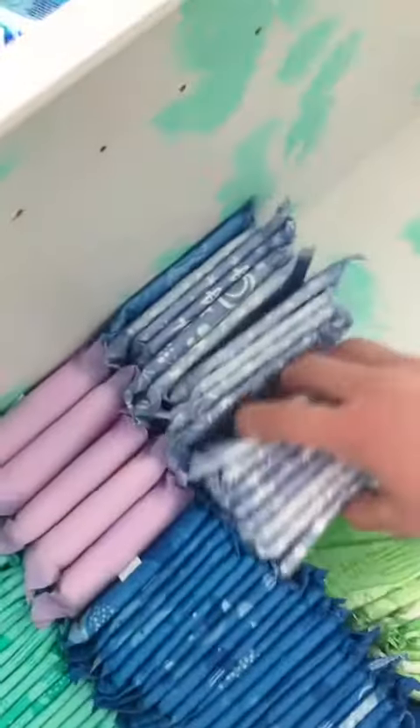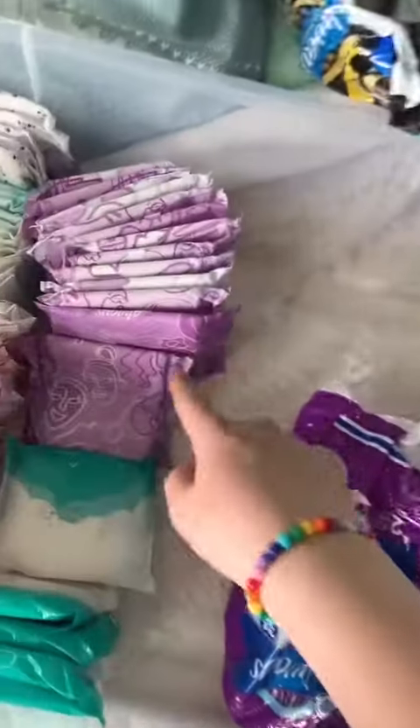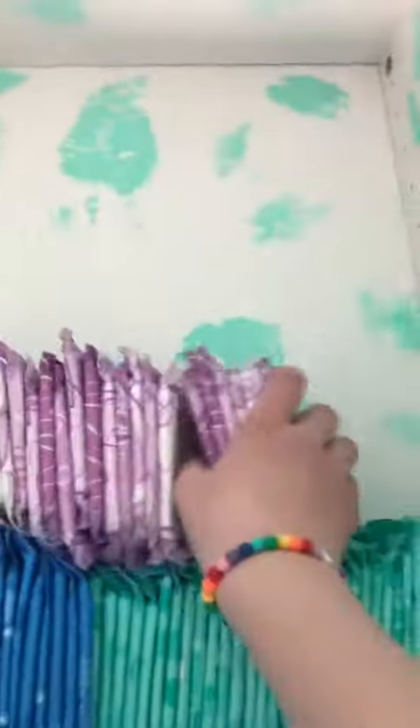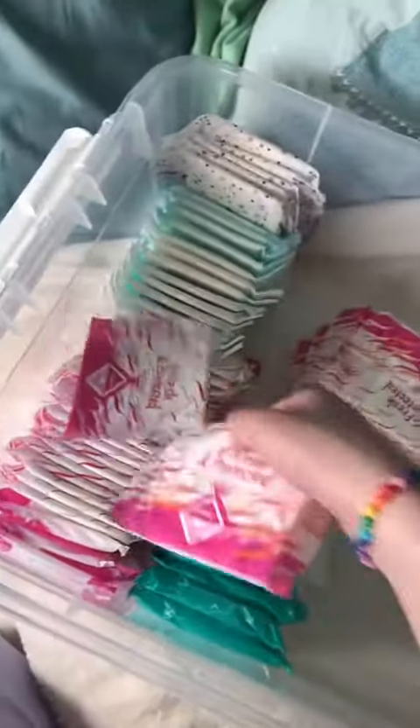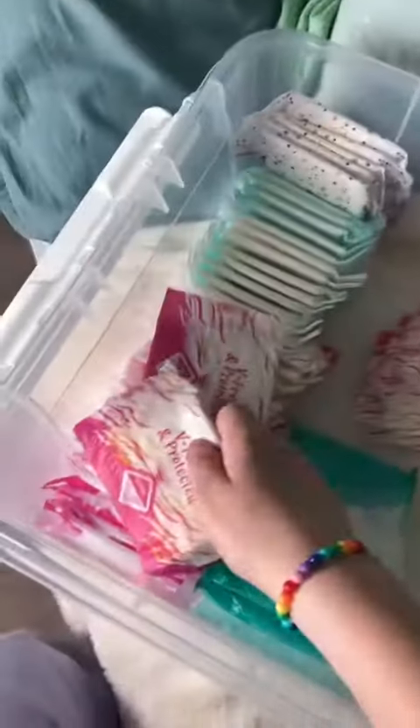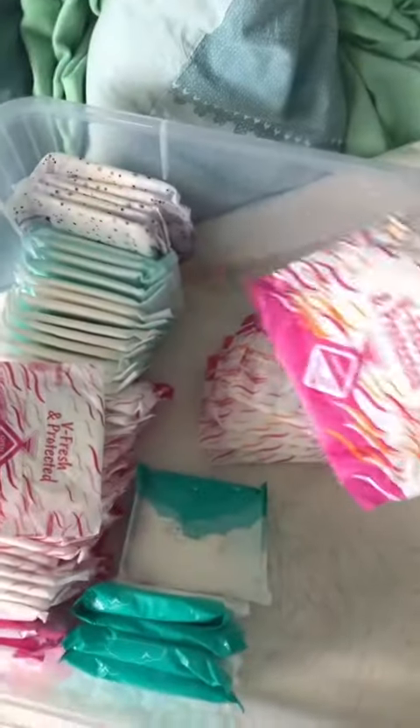Now we're gonna take these purple ones. These are kind of the same as these — people confuse them — but these are with wings and these are without. The way you can tell the difference: these are orange, these are pink. The pink ones are with wings and these are without. Then these pads, and all of these night pads, and then these night pads.